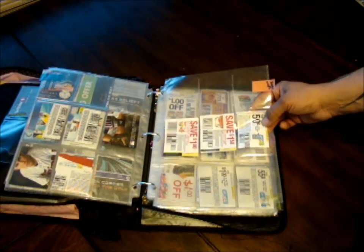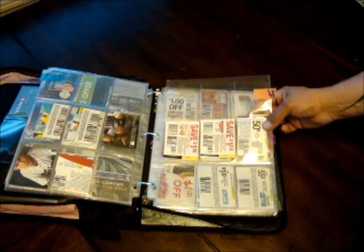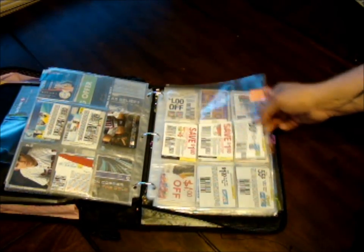The next one is bags and wraps — tinfoils, bags, plastic Ziploc baggies, and all that stuff.